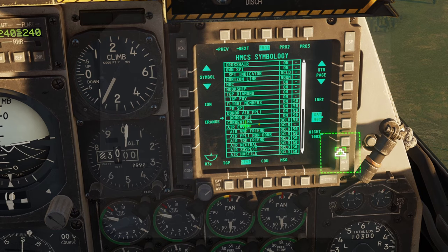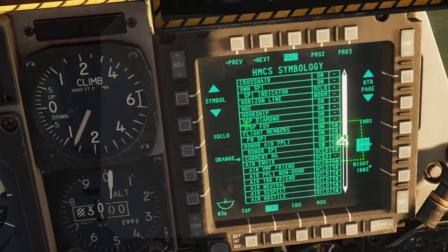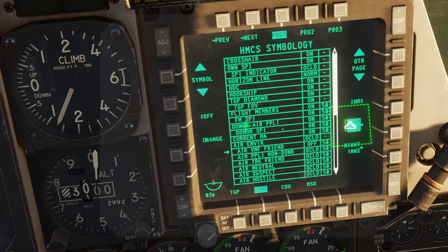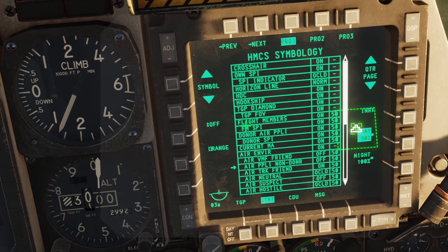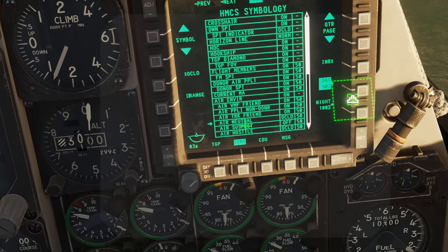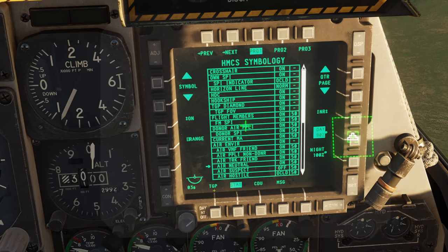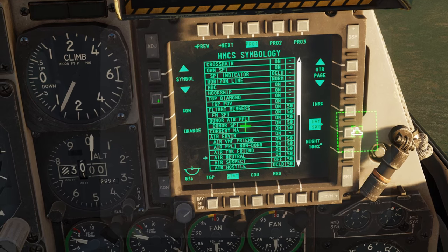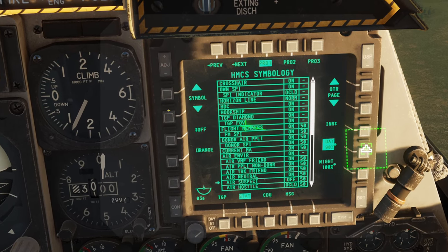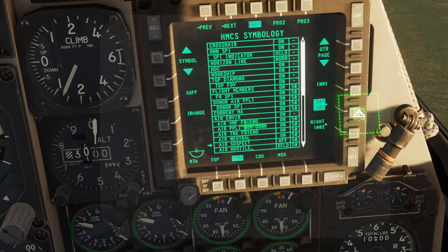I don't know as much about some of these lower ones, but I just set them on as I'm going through — literally just bam bam bam bam. Pretty simple. Set them however you want. It is a lot easier to do that if you have a real MFD on your desk like the Cougar MFDs — not trying to sell them, but they are pretty cool if you ever get a chance to pick one up.